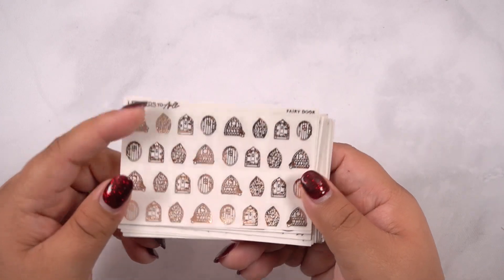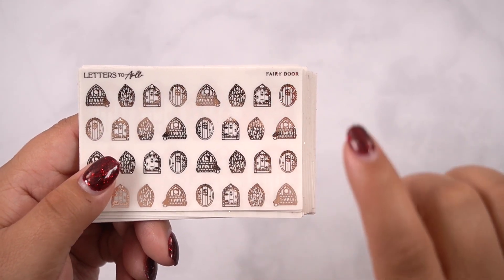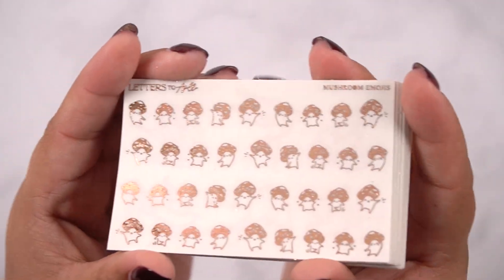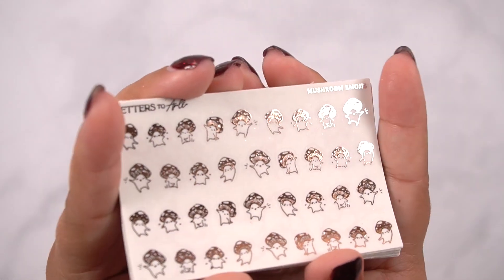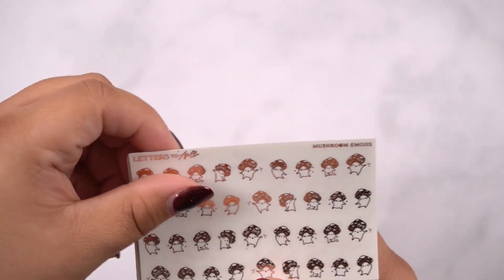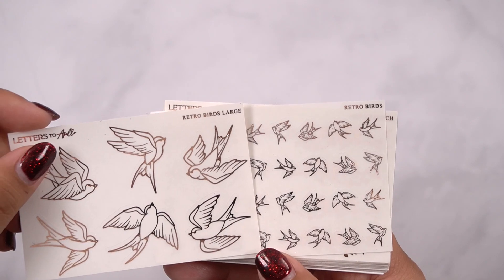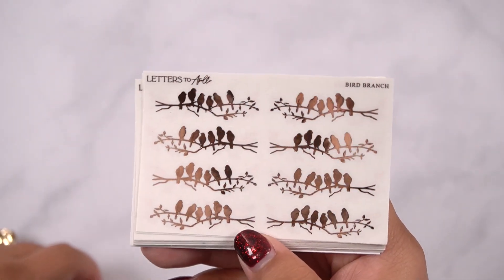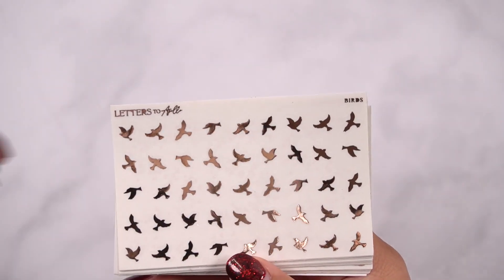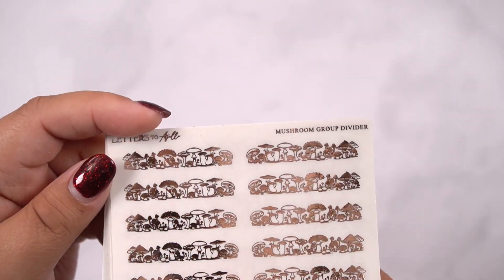These are on premium matte. And then we have some fairy doors — I thought these would be really cute to hide in boxes or your day covers and then have a little fairy on the side. Here's a large version. Here are these little mushrooms — so cute. I thought these would be really cute to mark when you're having a really good day. These are mushroom emojis. These are retro birds — here are the large and then the regular sizing. Here is bird branch, which takes up the full width of a box. Nesting branch. Birds. Here is flock of birds. Here is mushroom group divider.